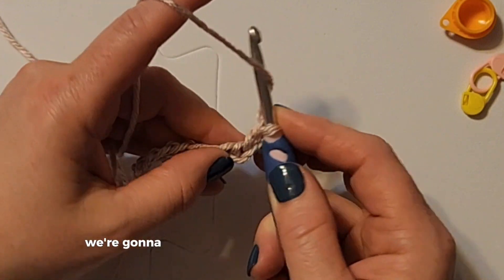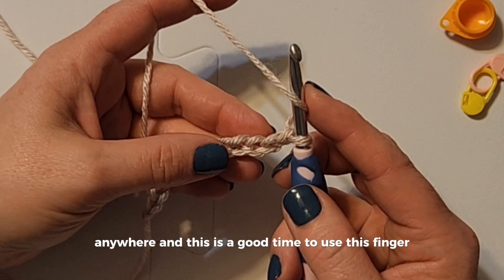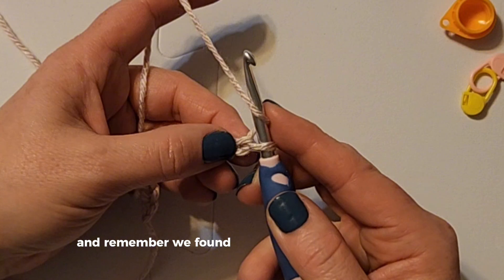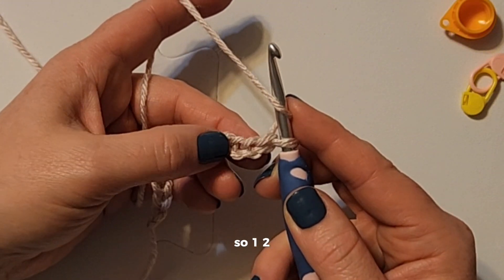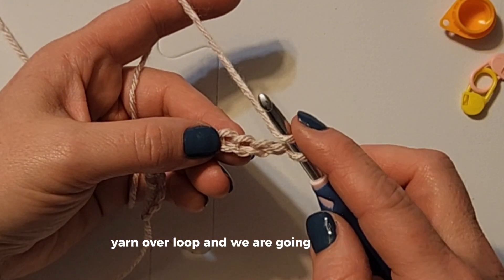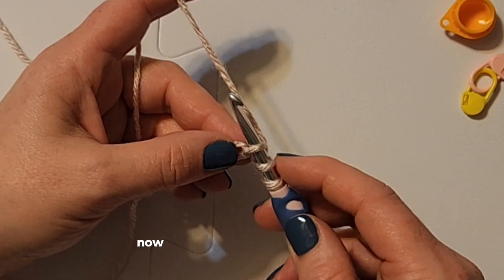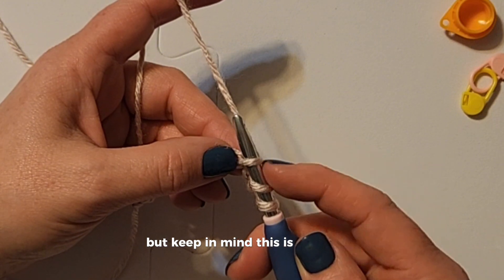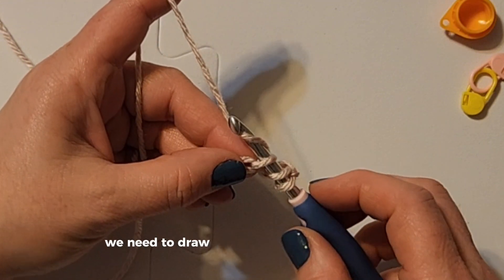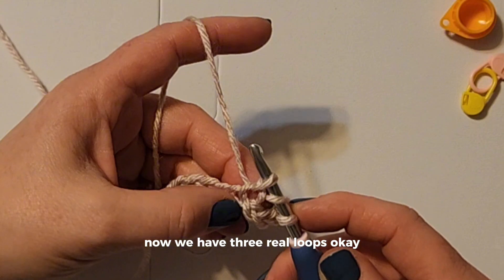We're going to yarn over before we've inserted our hook anywhere. This is a good time to use this finger to kind of hold that loop down. Remember we found our fourth chain from the hook — one, two, three, four. Now we have the loop and then our yarn over loop, and we are going to maneuver and insert our hook right here. Now it looks like we have three loops, but keep in mind this is two loops plus we're inside the chain, so what we need to do is draw up a loop from the chain.